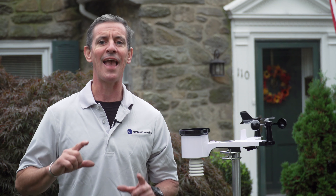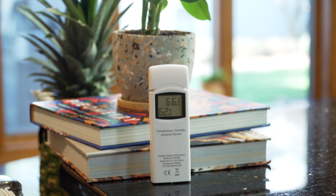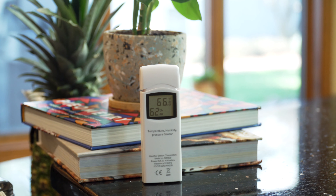It automatically connects to ambientweather.net and Weather Underground from the console. You can even make your station data public, so you can share your weather information with your neighbors, your friends, and your community.